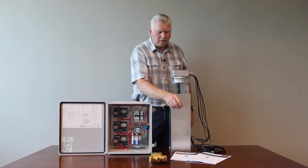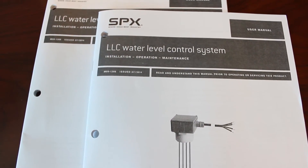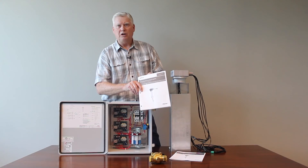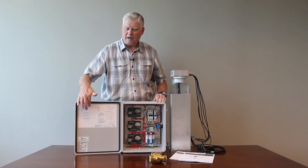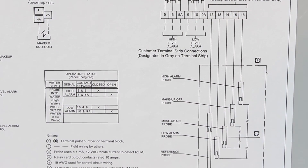Along with each panel you get two user manuals showing all the wiring diagrams of the available configurations, troubleshooting charts, and descriptions of the product. Also valuable is the wiring diagram that is on the door — there's a lot of good information on that wiring diagram as well.